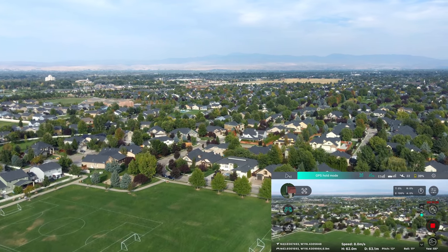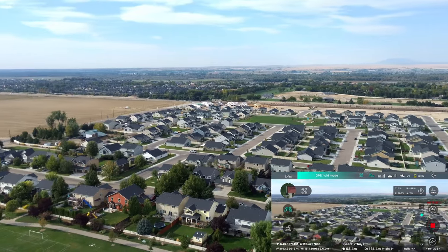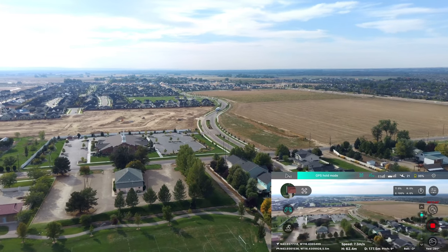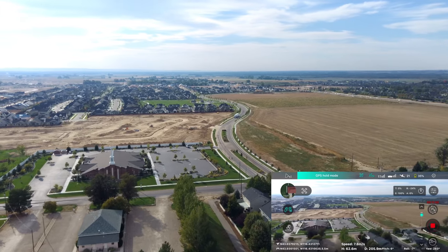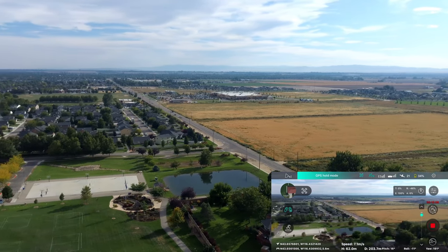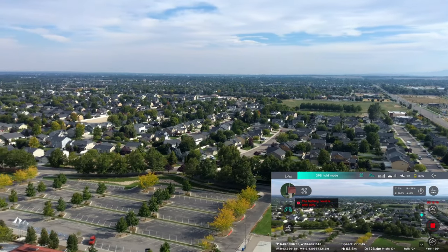They're also advertising a different Ambarella chip in the camera — the 12S chip — which definitely had better specs than the Ambarella 12 chip that's in this drone. What that'll do to the video I have no idea, but hopefully it'll improve it. I've heard the camera in this drone described as what you'd find in a moderately priced or even lower-end cell phone, which is pretty darn good for this price point.